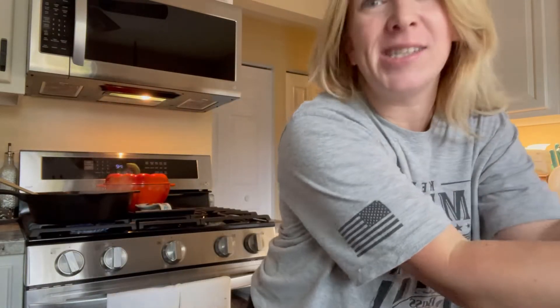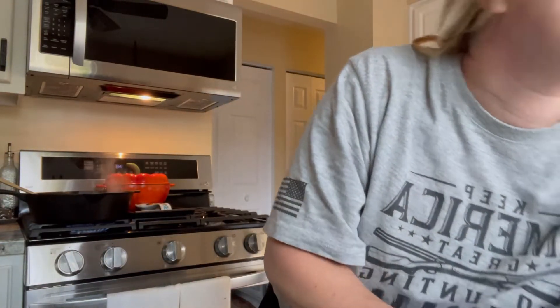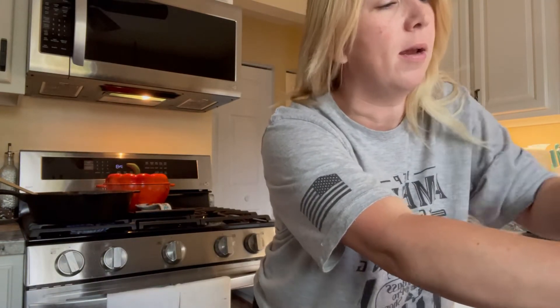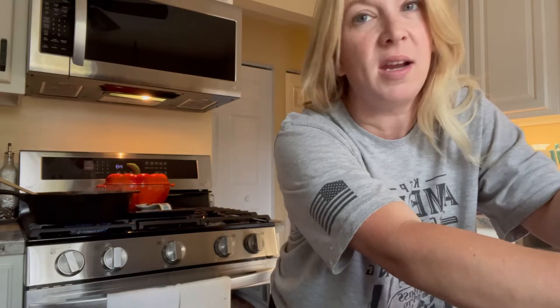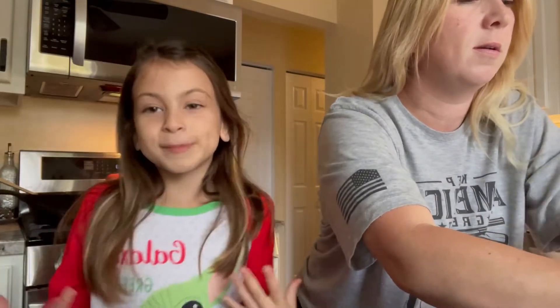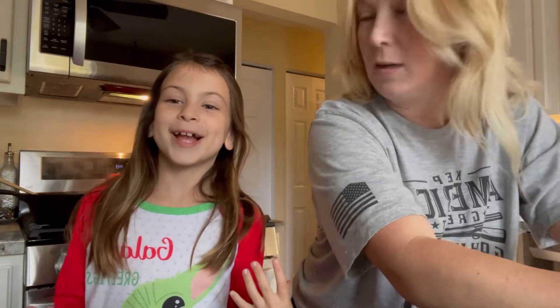I've chopped up some tomatoes and we're going to add those to our goulash. I took a bath today and I'm relaxing — I decided I didn't want any makeup on because I'm not going anywhere, just doing some cleaning around the house and letting my skin breathe.